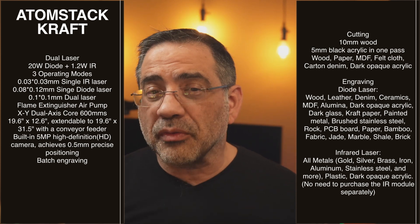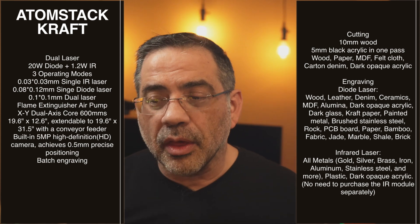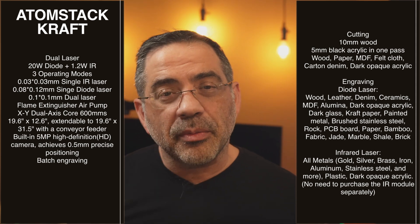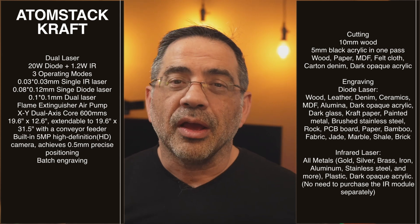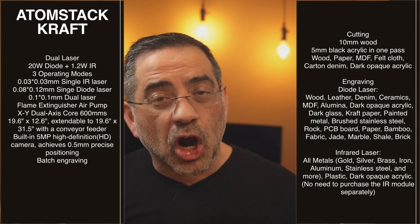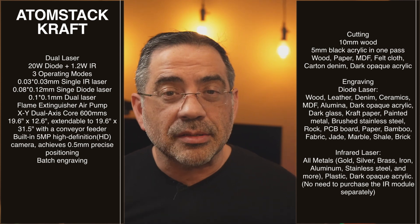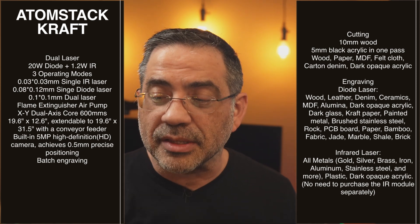You can work with a wide variety of materials including wood, paper, MDF, felt cloth, denim, and dark opaque acrylic for cutting — not clear acrylic. From an engraving perspective the list is even longer: wood, leather, denim, ceramics, MDF, aluminum, dark opaque acrylics, metal, brushed stainless steel, stone, PCBs, and bamboo. That flexibility comes directly from having both laser types in one machine.